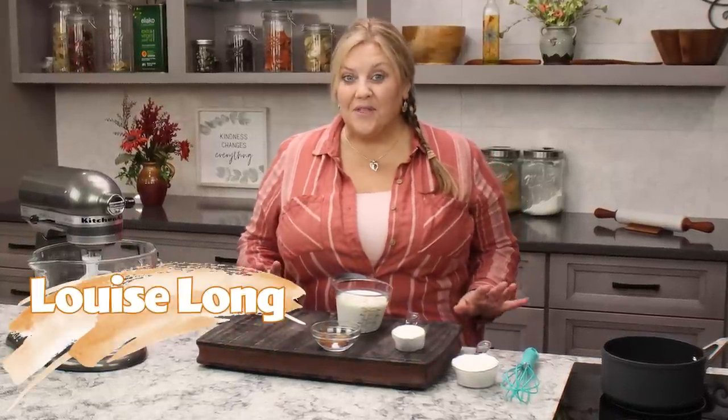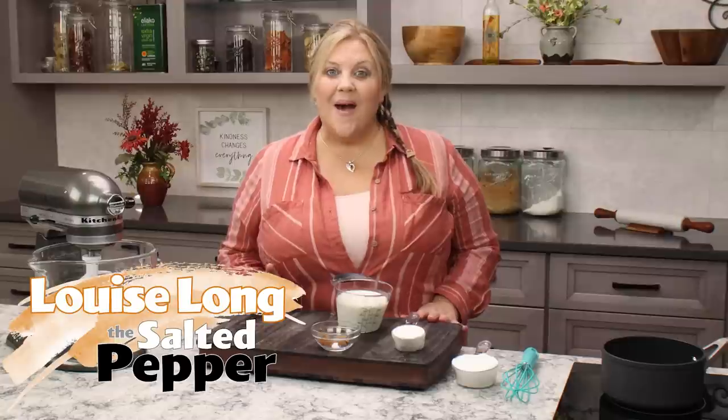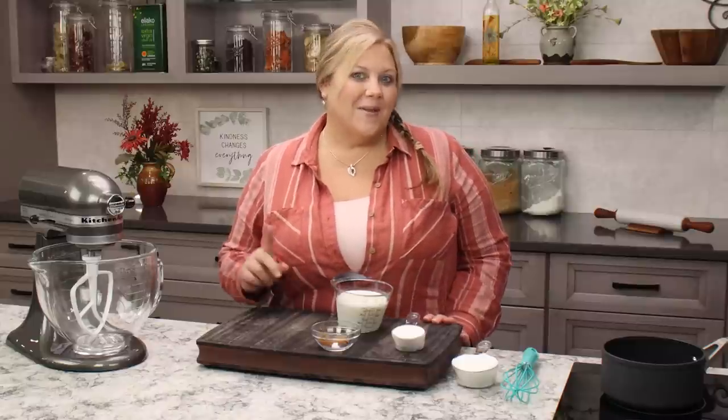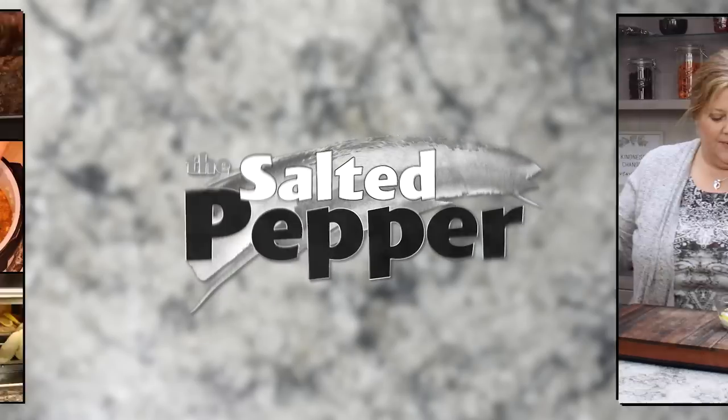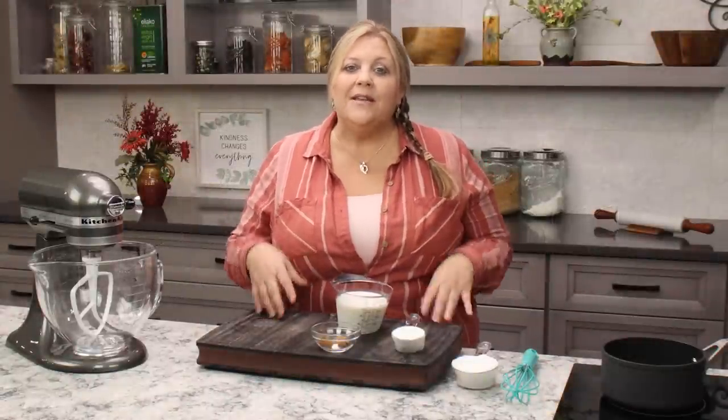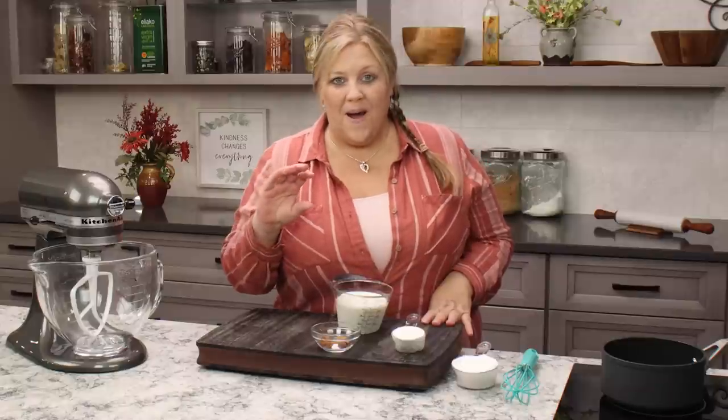If you're a fan of pumpkin and spice, you're going to love this recipe for pumpkin whoopie pies with a spiced buttercream. We're going to make it with an ermine buttercream, which is one of the easiest buttercreams you could ever make. Welcome to the Salted Pepper, where we cook for real life using real food and keep it real simple. This recipe is very simple, doesn't need many ingredients, and you can even freeze them for later.